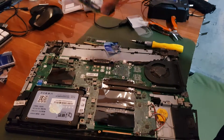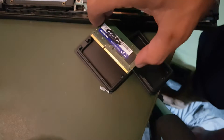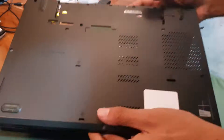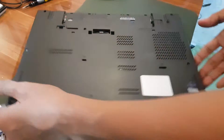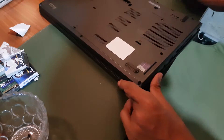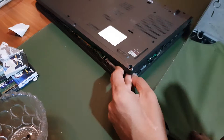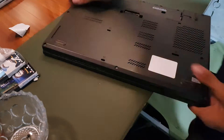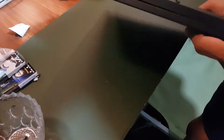We have now replaced and upgraded our RAM. I'll keep the old sticks in case I need them for a future build. The next step is to put the cover back and screw everything in again — we'll skip that part as it's just the reverse of removal. Then we'll check if the new RAM is working.